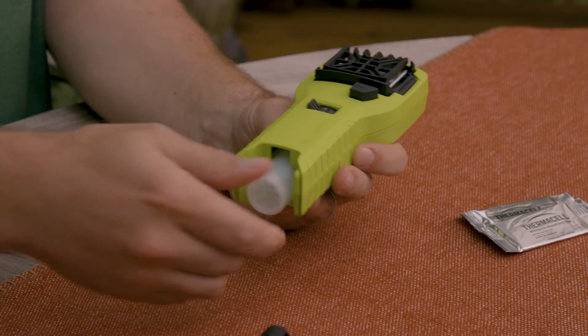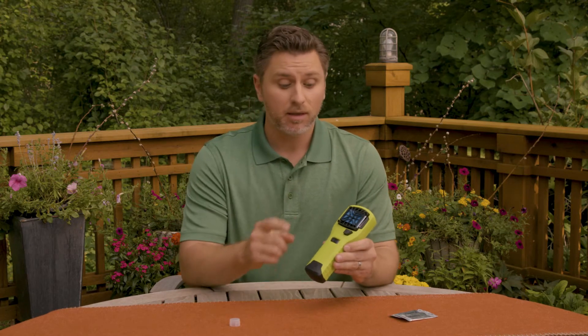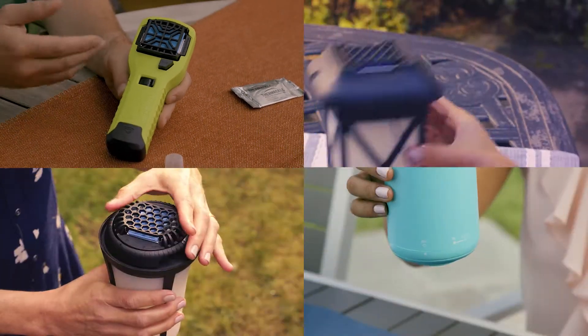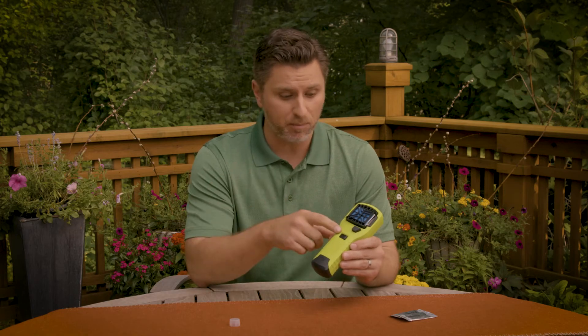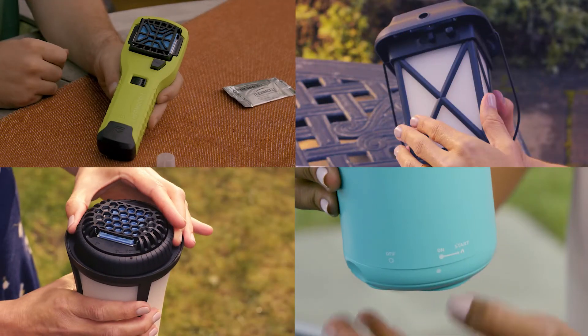Then pop the cover back on. Next, slide a repellent mat into place beneath the grill. Now you need to turn on the flow of fuel so the unit can heat up. Move the fuel switch to the on position — this can be a toggle switch or a collar at the top or bottom of the repeller. Wait a few moments, then press the start button, or turn the collar to the start position until it clicks.